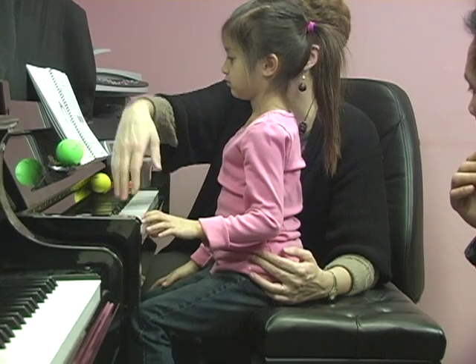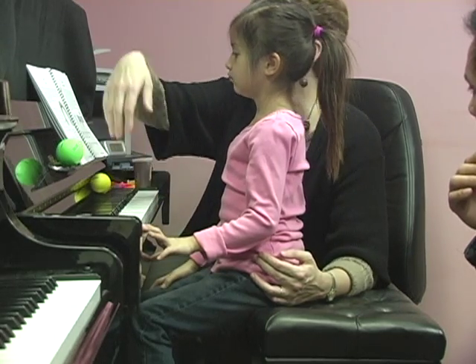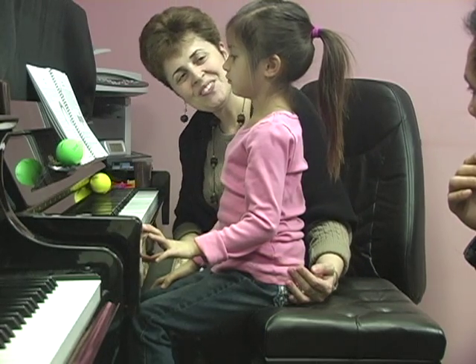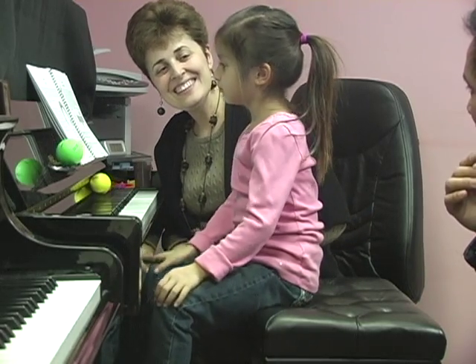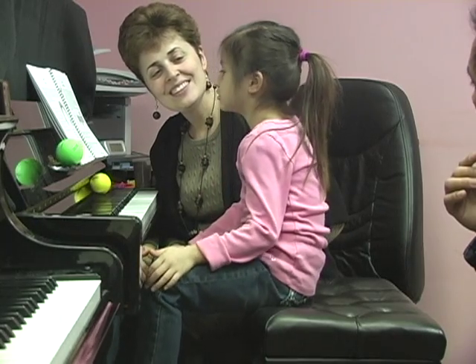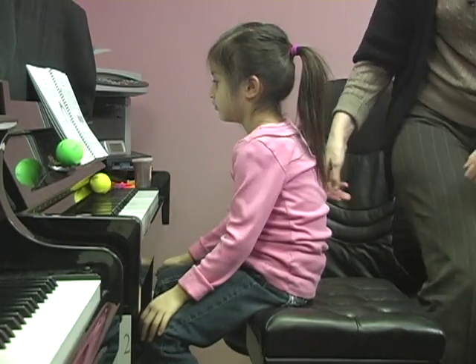Rainbow purple, rainbow blue, rainbow green, and yellow too. Did you remember a little bit of this rhyme? Can you say it? Rainbow purple, rainbow blue, rainbow green, and yellow too. You did great. Let's try this part with the right hand. And at home you'll do the whole rhyme.